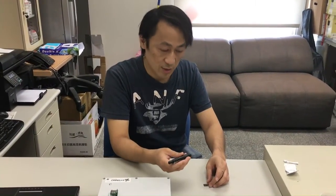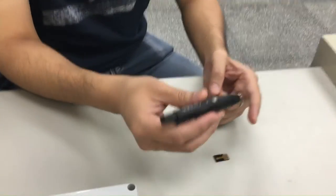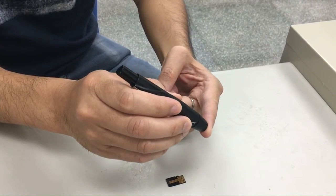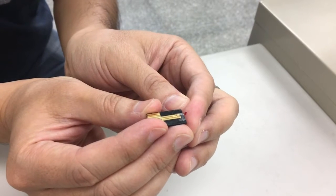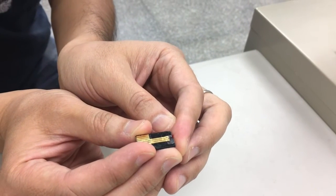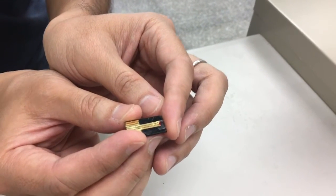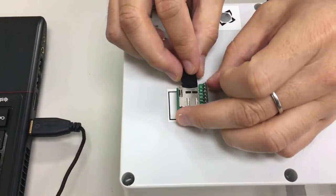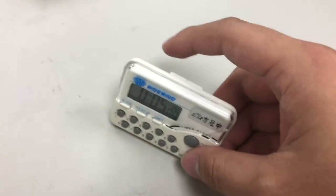Let me do a demonstration to show you how we use this biosensor. I'm going to take one drop of blood from my fingertip. Now I'm going to use this biosensor chip — it basically uses the capillary effect to absorb the blood into the channel and that covers the sensors. Then I'm going to insert this sensor into the socket and count five minutes.